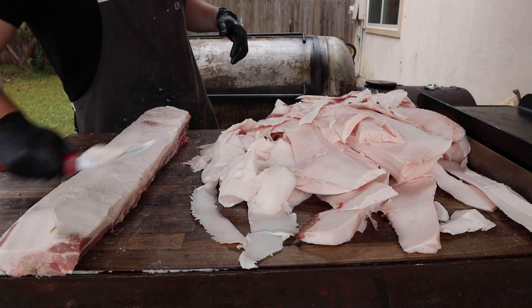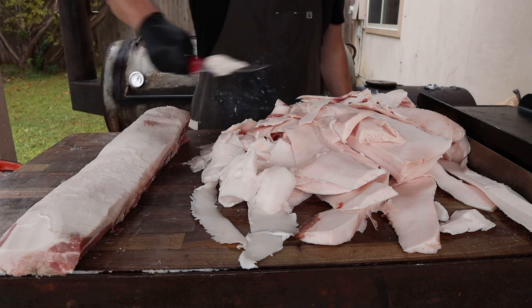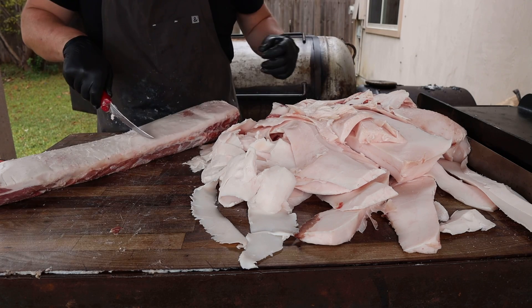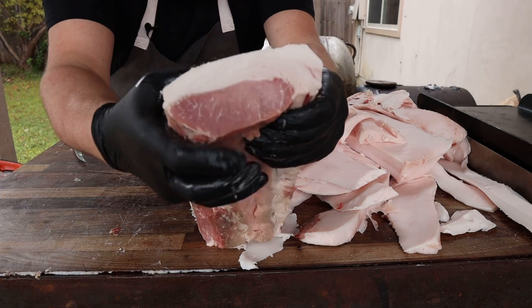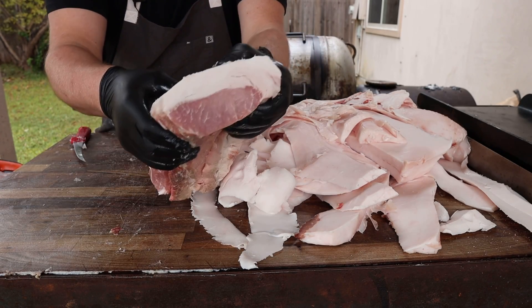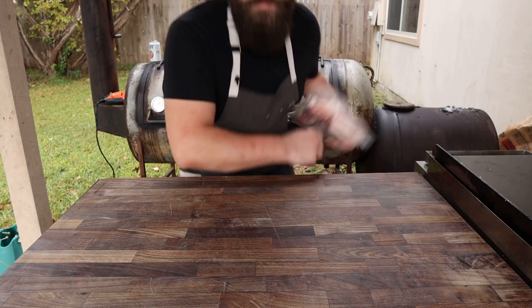Just like a brisket or anything else with a fat cap, I like to do the old Chud scrape — just get rid of all your knife marks, make it look nice and smooth. Because this is pretty long, I'm going to cut it right in half. Beautiful little pork loin with a nice fat cap — that's going to make some delicious Canadian bacon.